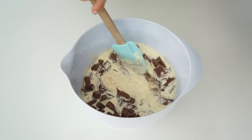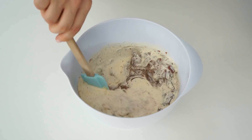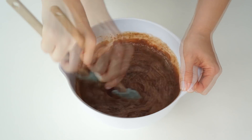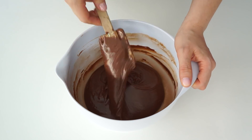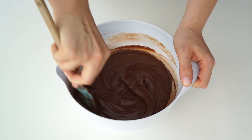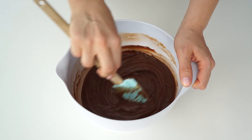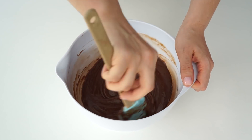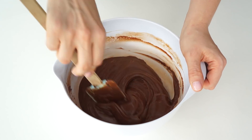Once your cream is boiling, pour that onto your chocolate and keep stirring until all of your chocolate has melted. If your ganache still has any lumps of chocolate left that haven't melted, just pop it into the microwave in 10-second bursts until that has melted.